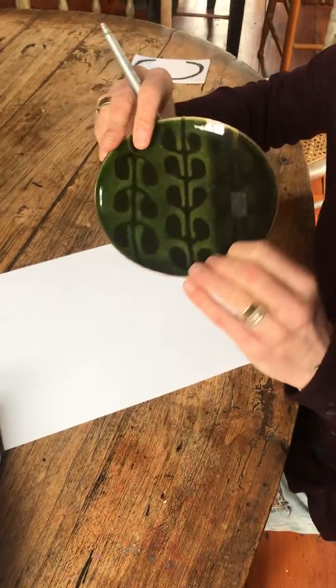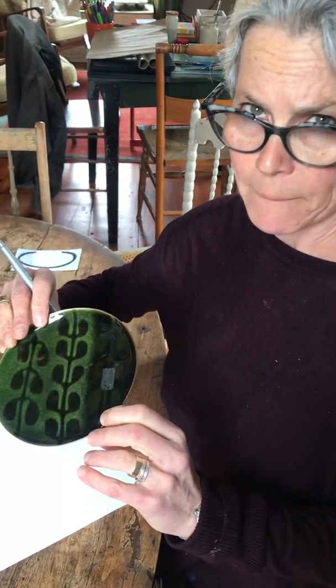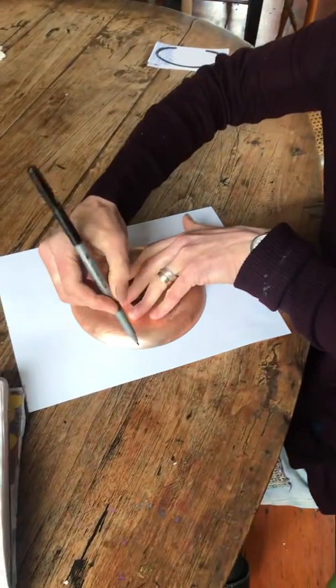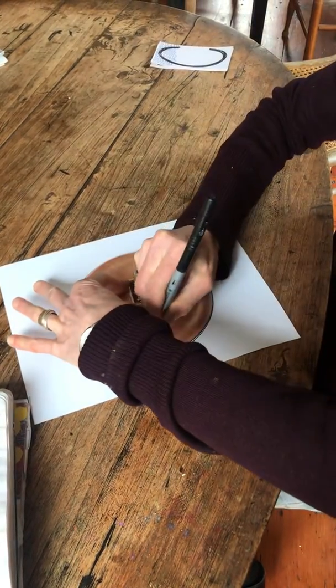I have got a dish that's round. I just found it in my house, and I'm using it as my outline for my mandala shape. So I'm putting it down on a piece of paper. You could use pencil first, but I'm just going to trace it, and there I have it.